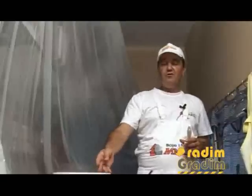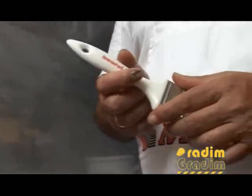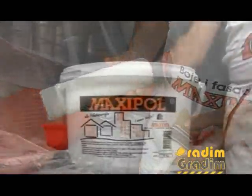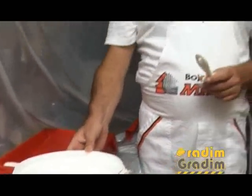MaxiPol paint is applied in two coats. For the first coat it is diluted with 25% water, and for the second coat 15% water is sufficient. MaxiPol is applied exclusively on a dry surface and can be applied with a brush, roller, or spray machine. Drying time after the first coat is 6 hours. After painting, it is recommended to wash the tools with water. Paint consumption is 0.2 to 0.3 kg per square meter, depending on the surface. Working temperature is from 5 to 35 degrees.